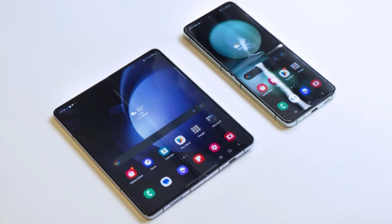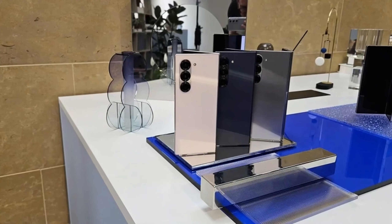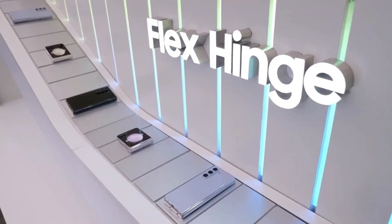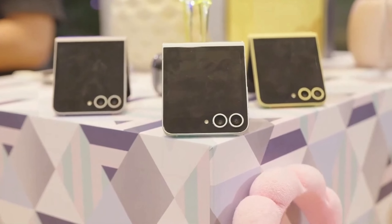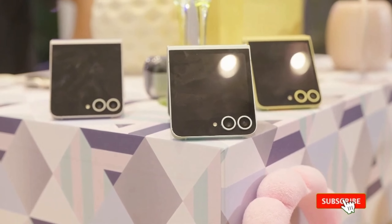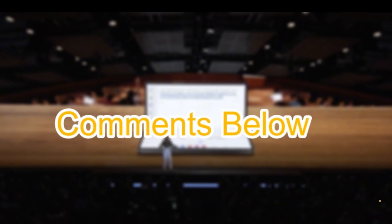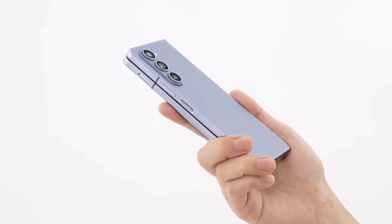Samsung has truly raised the bar with the Galaxy Z Fold 6 and Z Flip 6. These phones are not only stylish and powerful, but also incredibly tough. If you're in the market for a foldable phone that can handle anything you throw at it, these are definitely worth considering. That's all for now, tech lovers. Make sure to like, subscribe, and hit that notification bell for more awesome tech content. Let us know in the comments below what you think of these new foldable phones — are you excited about the durability improvements? We can't wait to hear from you.